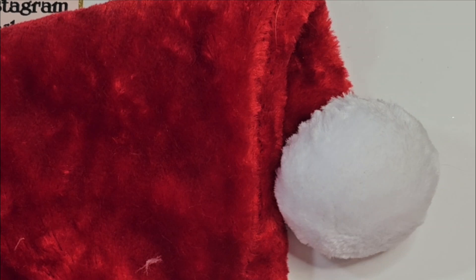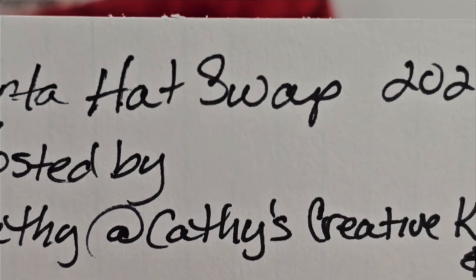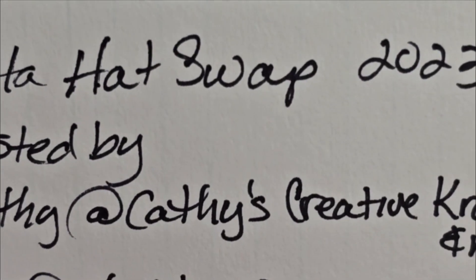Hey my crafties, it's Tree. I hope you're having a good and crafty day. I'm here for the Santa Hat Swap 2023. This is hosted by Kathy at Kathy's Creative Crafts and More.